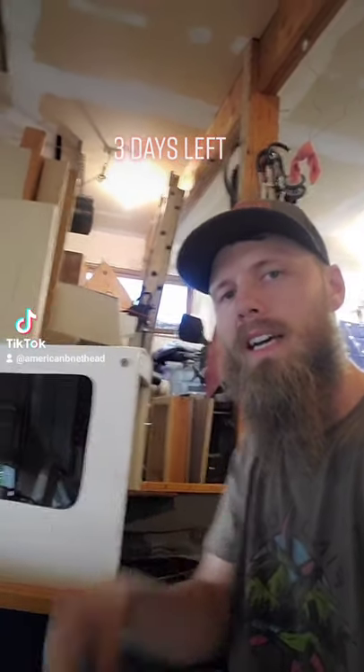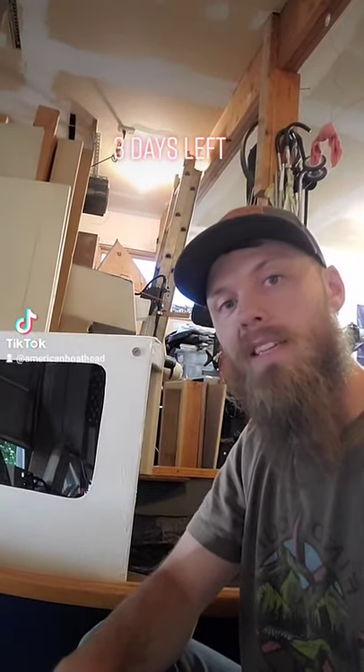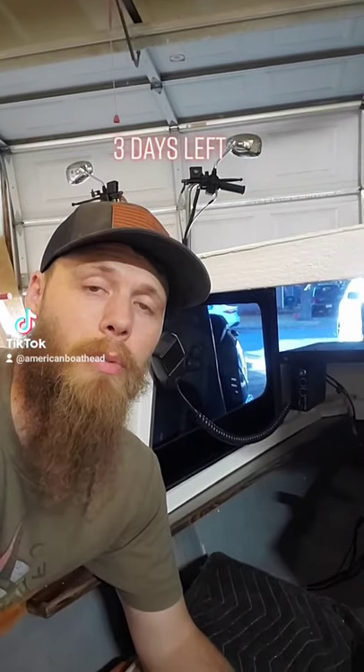Well, hello there — it's me, American Boathead. In three short days I'm taking this boat to the water and I'm gonna sleep in it overnight. I highly doubt I'm gonna sleep well regardless of what I do to prepare.